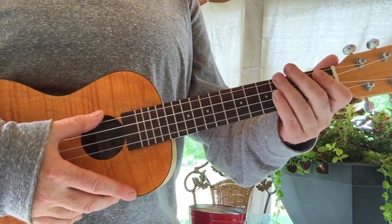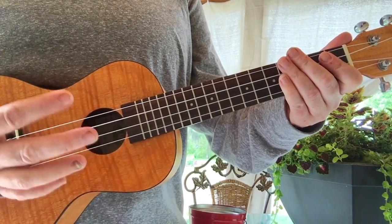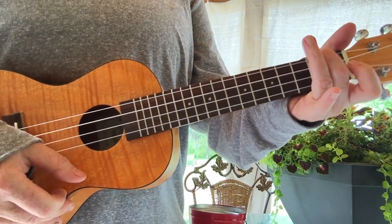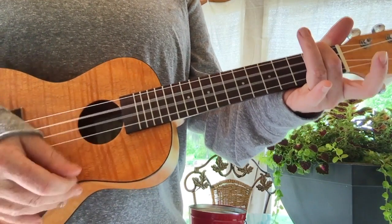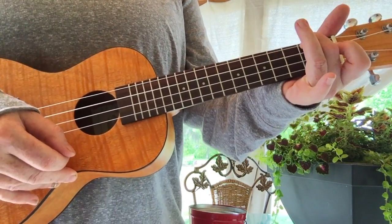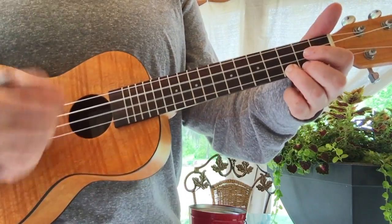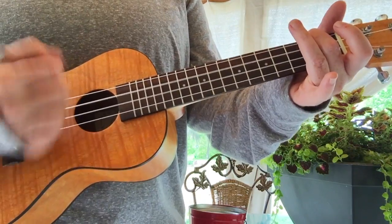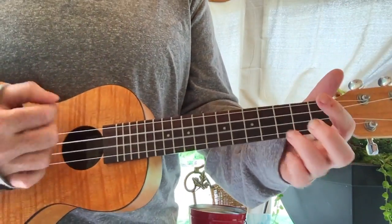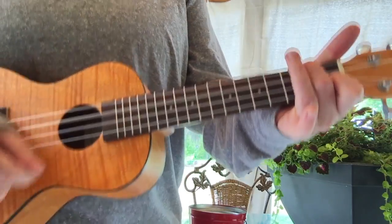One, two, three, four. One, two, three. I got this feelin' inside my bones. It goes electric wavy when I turn it on. All through my city, all through my home. We're flyin' up no ceiling when we in our zone. Cause I got that sunshine in my pocket. I got that good soul in my feet. Feel that hot blood in my body when it drops. Whoo! I can't take my eyes up off it. Moving so phenomenally. Come on like the way we rock it. So don't stop.